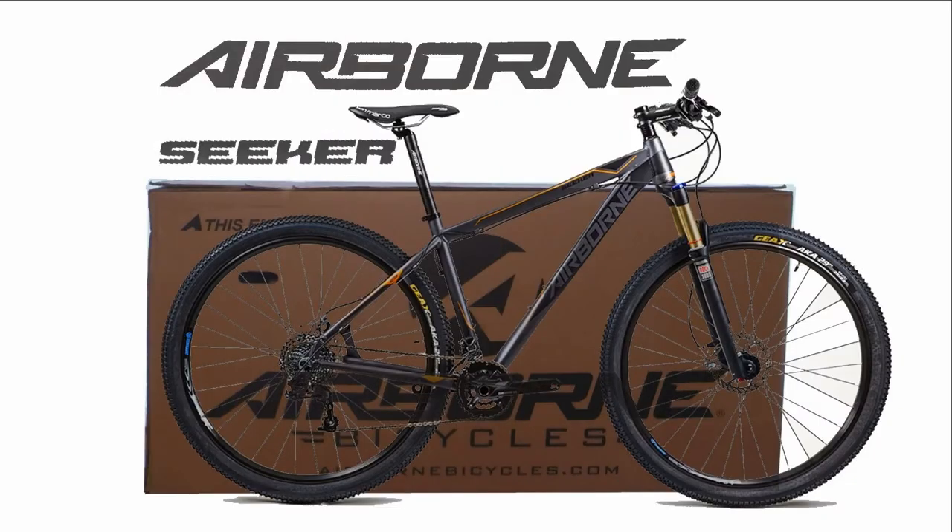I just got my Airborne Seeker and decided to do an unboxing video and assembly time-lapse for you. So let's get right to it.